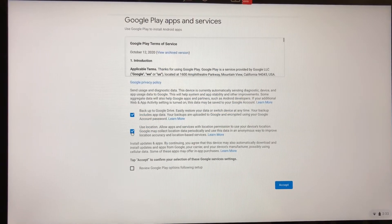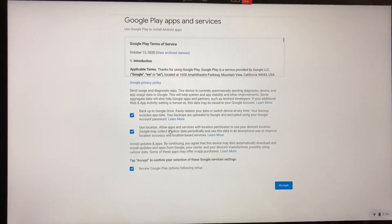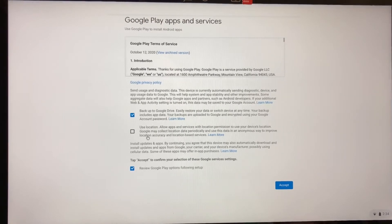It says back up to Google Drive. You can turn off location if you want to. You can review your Google Play options. When it says use location, it allows apps and services with location permission to use your device's location. Google may collect location data periodically and use it in an anonymous way to improve location accuracy and location-based services. Personally, if you've got a minor using it, I would turn this off. I would maybe turn this off as well — it's up to you.